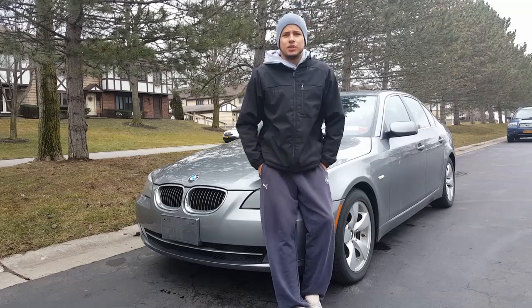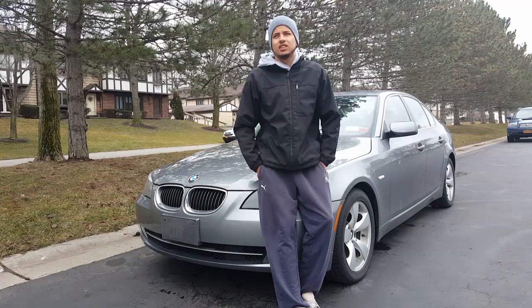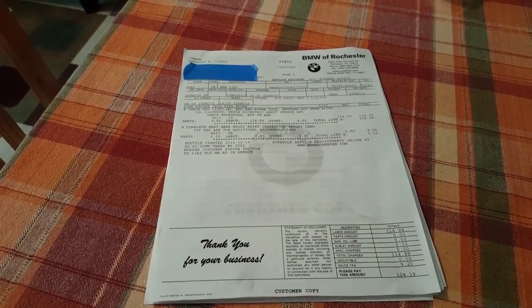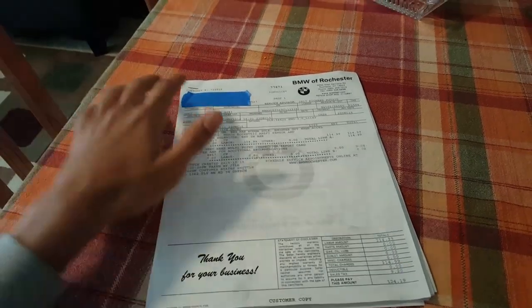This is a 2008 BMW 528i — different from the 2004 to 2007 BMW E60 models. This is the 2008 through 2010 528 V6 3.0. I had a problem with it with the check engine light coming on. The problem I noticed was that at idle it would be running a little rough, and at cold start it would be a little rough as well.